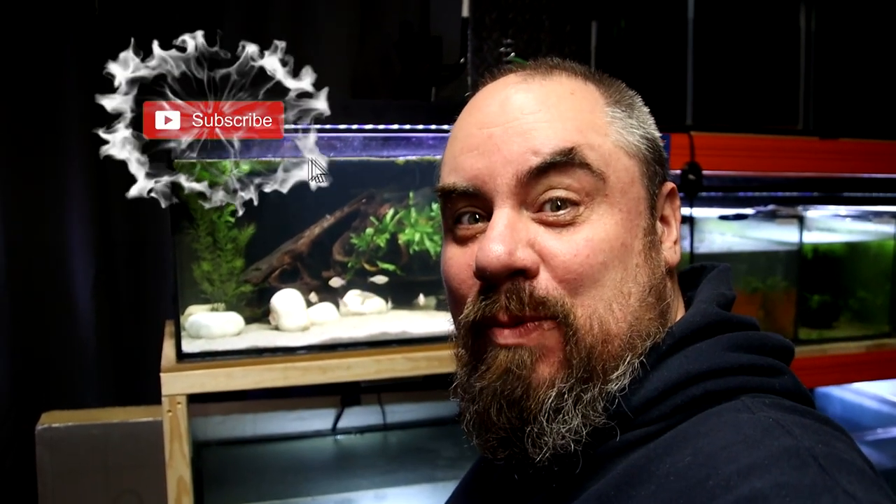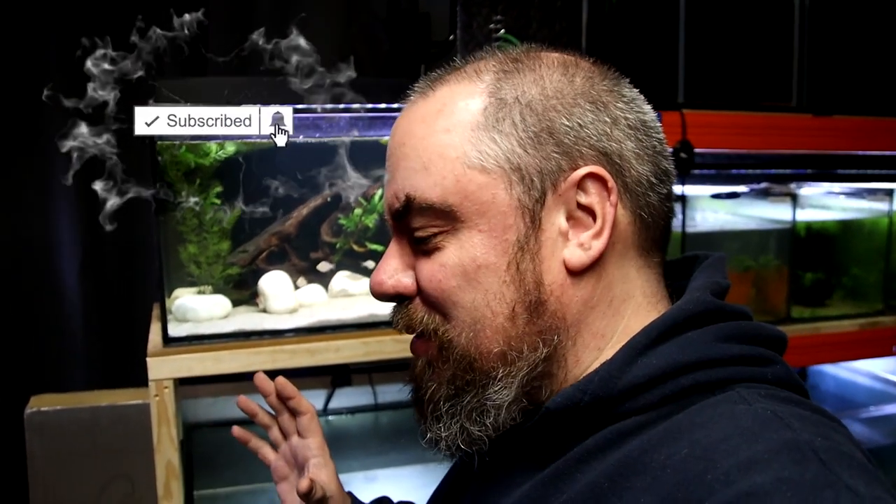Anyway, I hope you enjoyed that. There are loads more jobs to do here in the fish room, so make sure you click that subscribe button so you don't miss any of the future projects. I've got lots of things to fix, lots of things to move around — just lots going on. I hope you enjoyed that. We'll see you in the next one. Thanks for joining me. Bye!